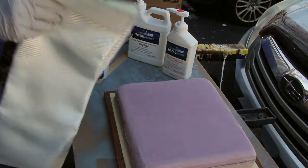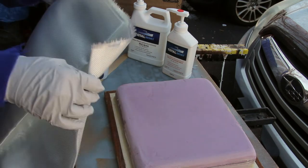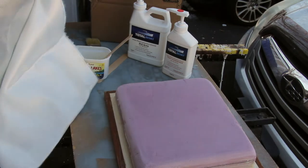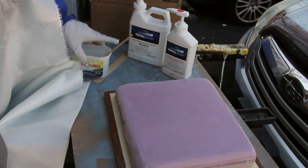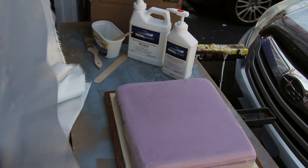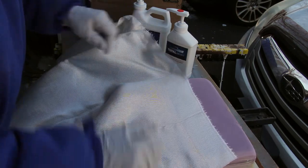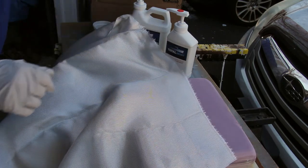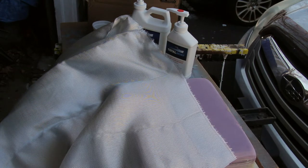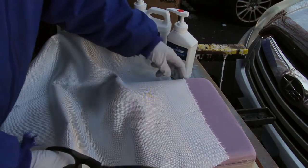After the fairing was hardened, I sanded it down to smooth it out and then started to get the fiberglass cloth ready. I laid the cloth on and tried to cut it to size as best as possible.